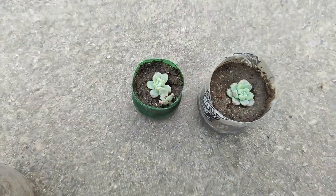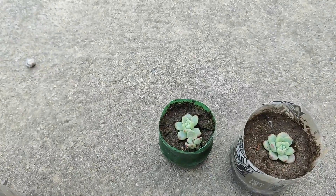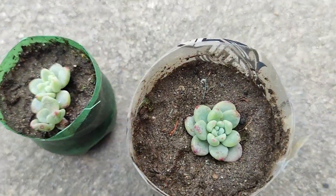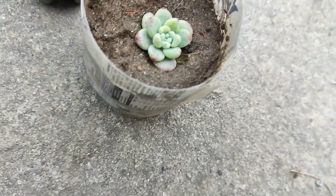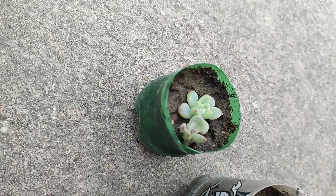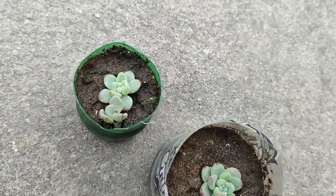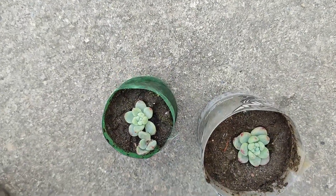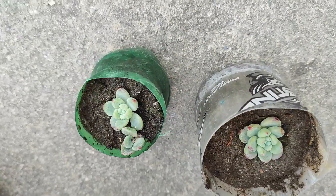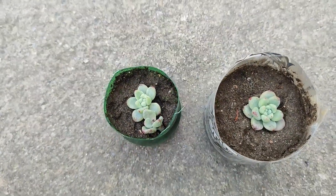Now I will focus my camera so that you can see the cuttings properly. These are small rosettes. The color is green-blue and very good looking. Its color is a bit like a painted lady.